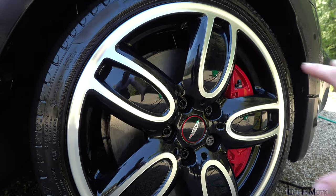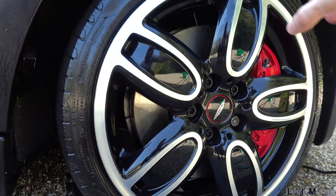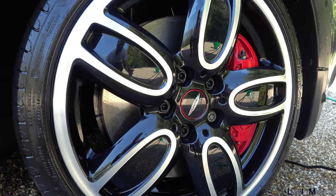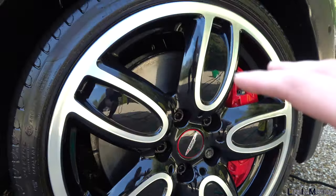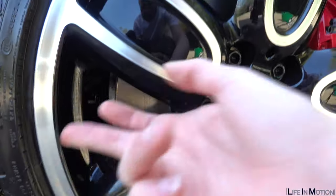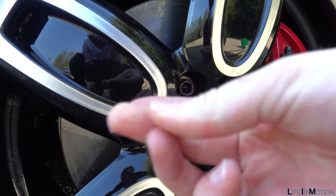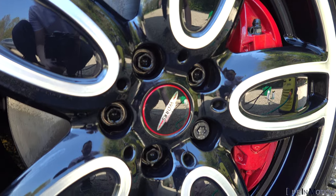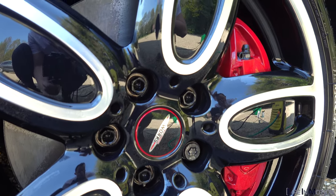Look how good it all looks once I've jet washed it off — it's really glossy, all of the dirt and brake dust is gone. I actually cleaned this car not too long ago so I probably don't need to go over it too much, but you can see there's no grime on my finger doing that. It's a really good job, so I'm just going around making sure there's no more dirt and then we'll move on.